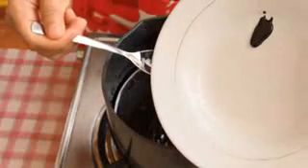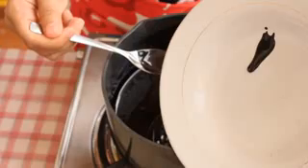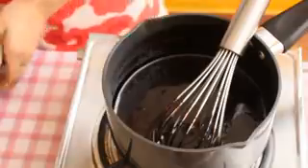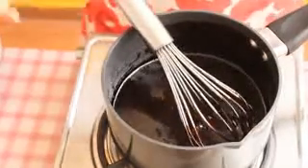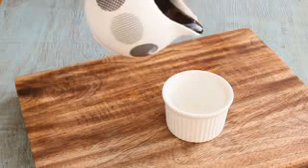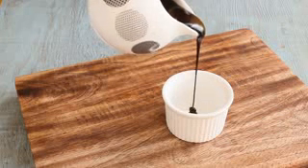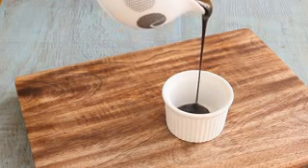I will pour this into a cup so you can see the consistency we will get after this sauce completely cools down. This chocolate syrup has cooled down completely. I will pour this and show you its consistency. You can see it has become thick but at the same time it's of pouring consistency, just like the way we get in Hershey's chocolate syrup.